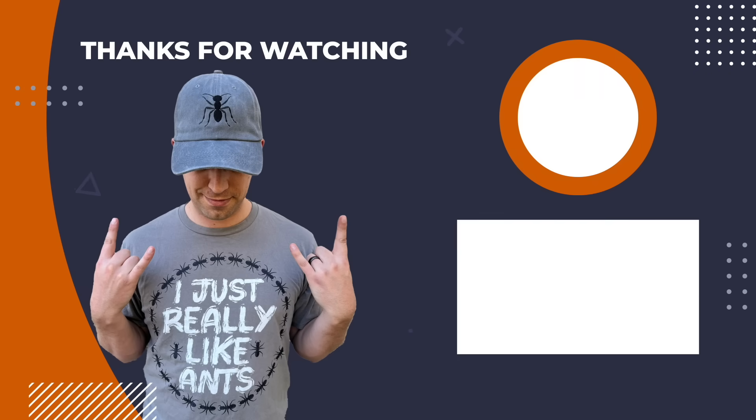If you enjoyed this story, drop a like and check out some of my other videos. Thanks for watching.